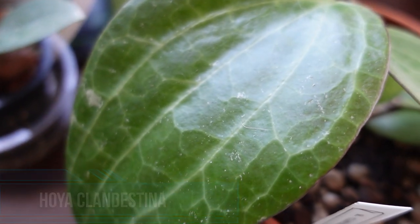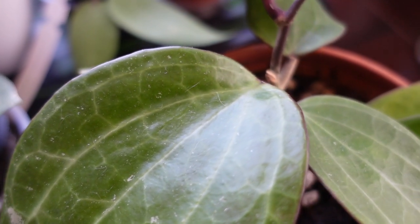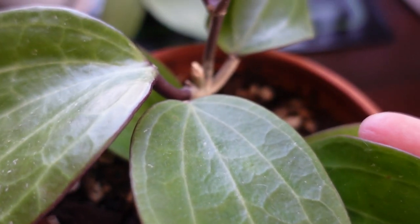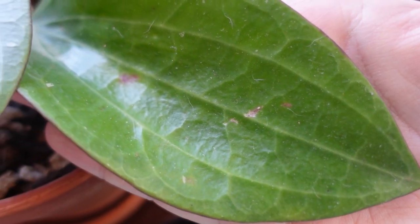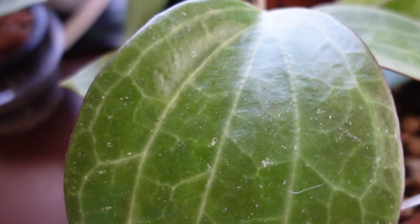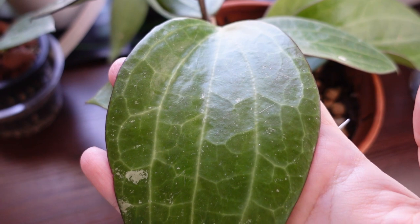My next big leaf Hoya is my Hoya clandestina — also one of my favorites. I got this from a private seller on Instagram; I'll link her down below. She sells in her stories from time to time, and I believe she recently opened up an Etsy shop. I highly recommend her because she sells the best quality plants. I've never gotten a plant from this seller that I haven't been absolutely in love with — and look how beautiful this plant is. It puts out these beautiful leaves that get nice and dark purple when sun-stressed.